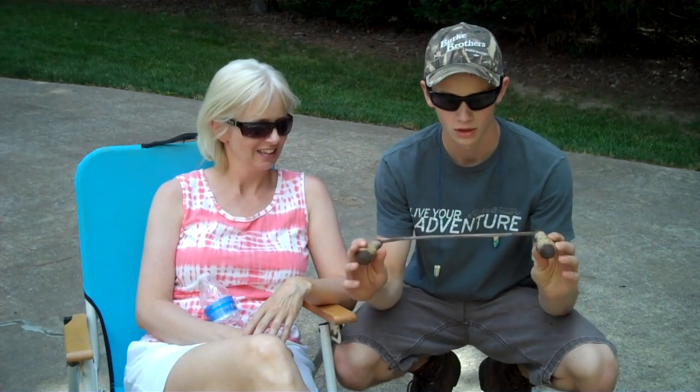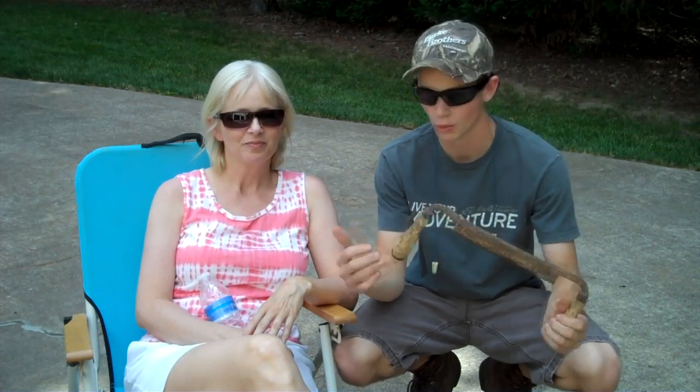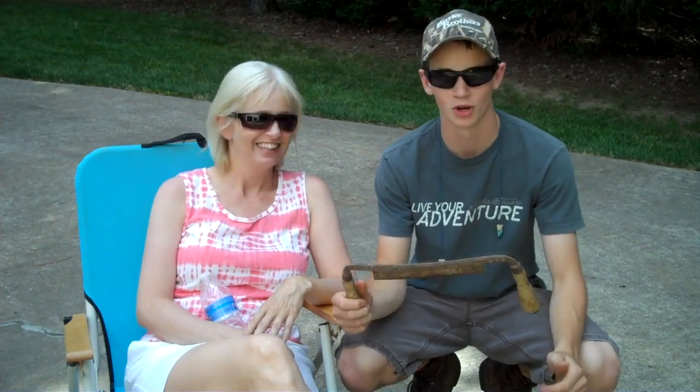Good afternoon guys, my name is Kenny and you're watching Bird of the Wilds on YouTube. So my mom and I went to the flea market this morning and she was looking at some things and doing her own thing. I found a draw knife and paid $9 for it. She worked it down on the price because she's better at it than me.